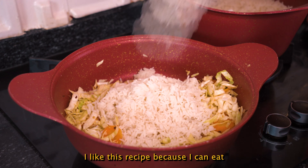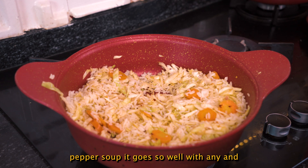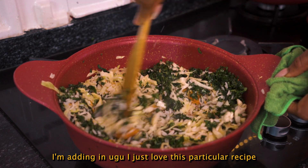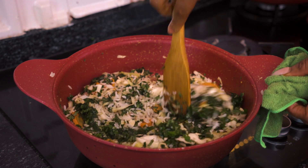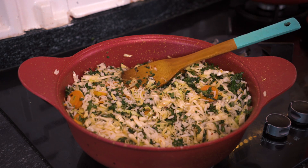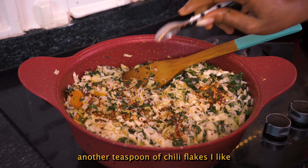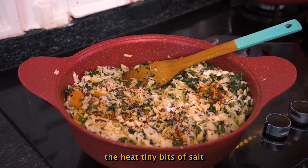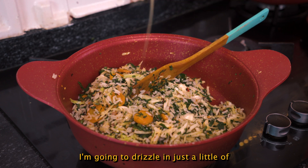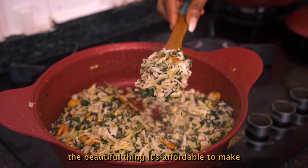I like this recipe because I can eat it with stew, even with pepper soup — it goes well with anything. I'm adding in ugu. I just love this particular recipe. Just look at how beautiful it looks. I'll add in another teaspoon of chili flakes — I like the heat. Tiny bits of salt. Keep stirring. I'm going to drizzle in just a little of extra virgin olive oil, and this is ready. The beautiful thing — it's affordable to make.